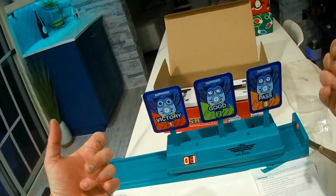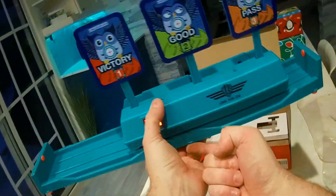And then it's going to come back up. Very cool. And at the bottom it's got suction cups.